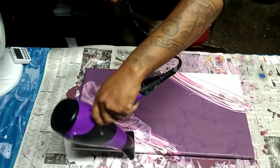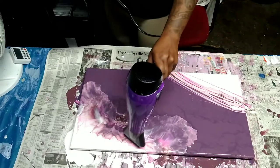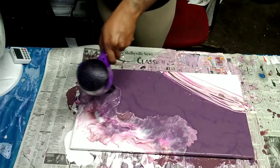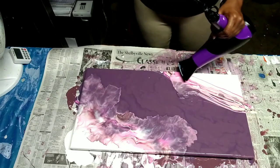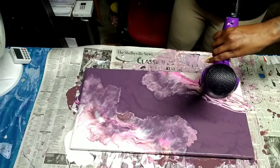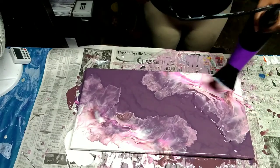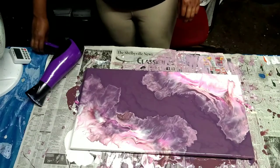I can see so many things I should have done. I have a vision for what I want it to look like and where I want things to go. I try to get it there with the hair dryer, but it sometimes doesn't quite work. That right there is over on the white a little bit too much, so I'm probably going to end up fixing that. I'm just going to fiddle with it — checking the composition, seeing what I want to do, where I want to go.